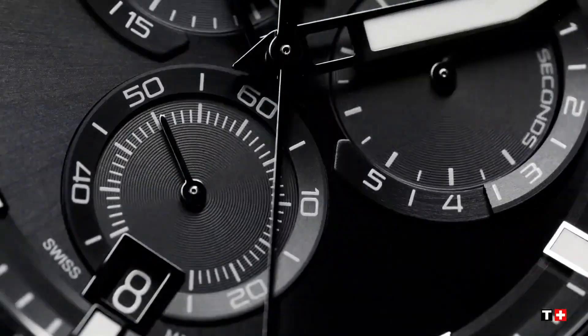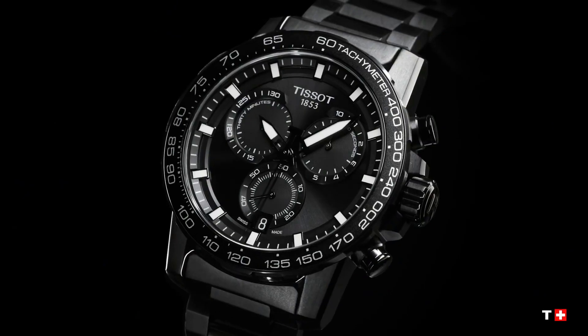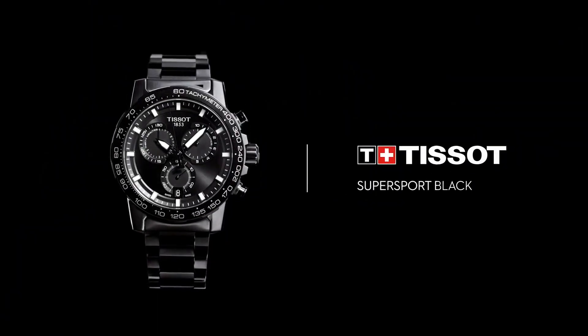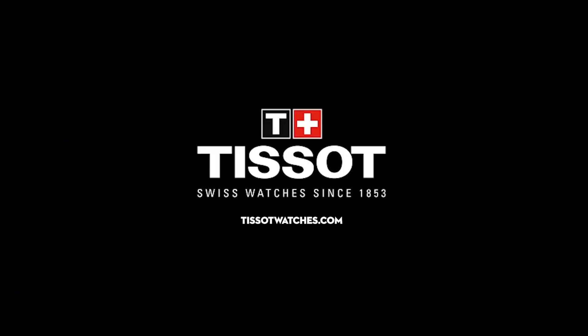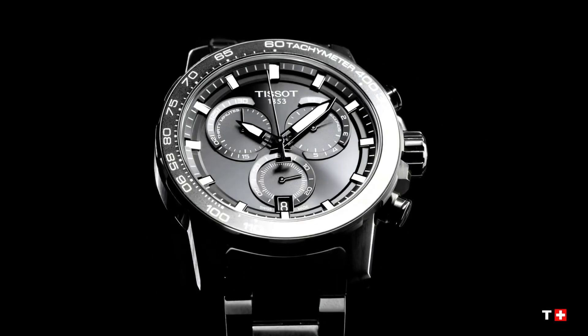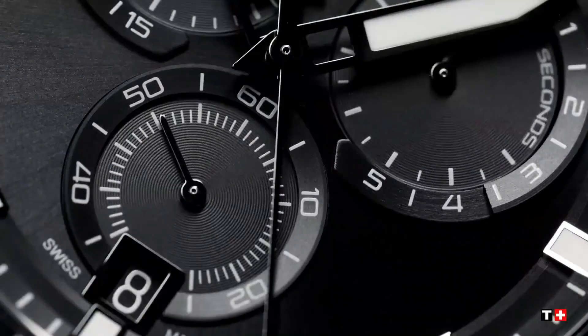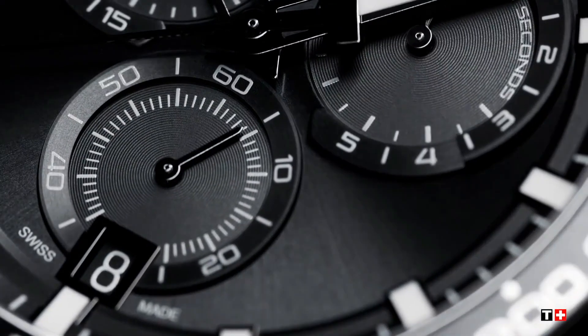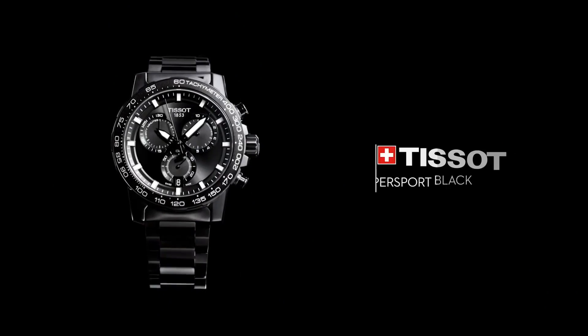Scratch resistant sapphire crystal. Solid black case. Round case shape. Case size 45.5mm. Case thickness 11.9mm. Band width 22mm. Foldover clasp with a safety release. Water resistant at 100m or 330ft.